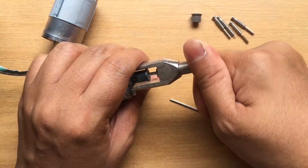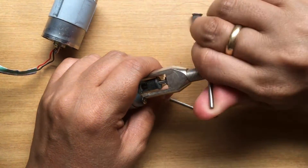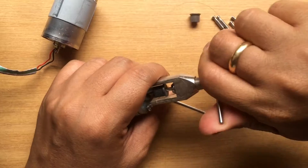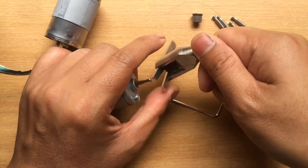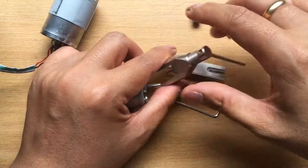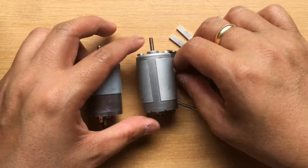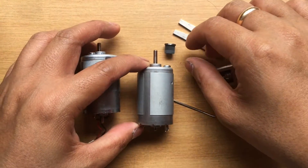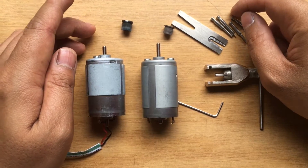Yeah, it's definitely working. Now it's removed. So this is the best way to remove the gear without damaging the motor. This is all I have for you today.